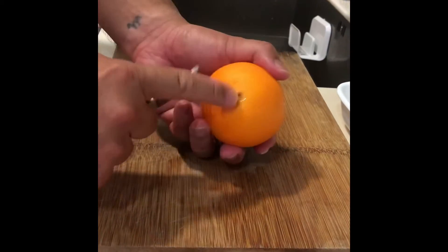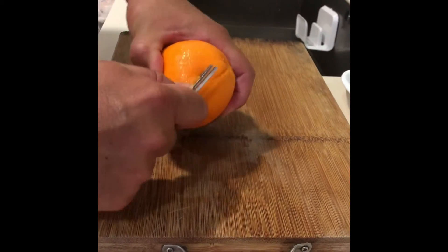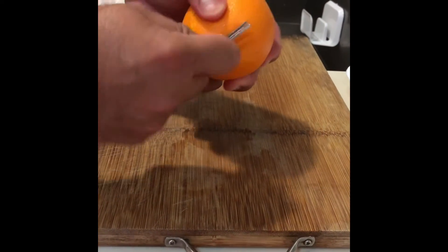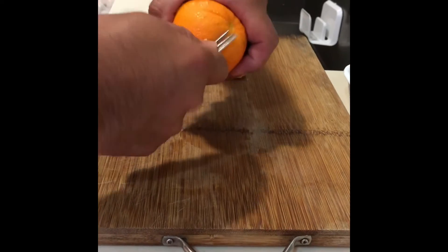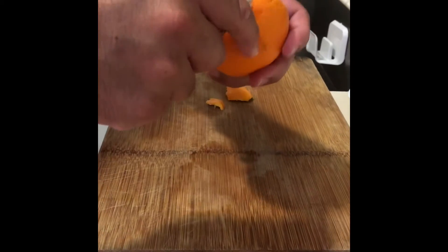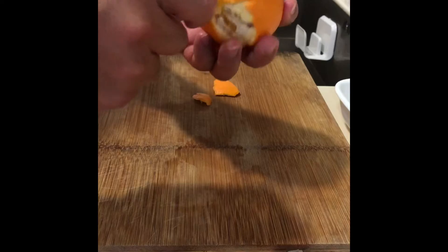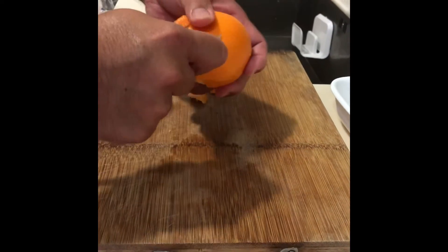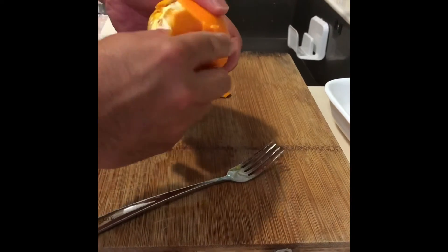Here we go. Find the bottom — or what I call the belly. Use the first prong of the fork and just slide it through. Watch out for your fingers. Sometimes it may not come off as beautifully as you want it to, but the idea is to get these lines down along the skin.